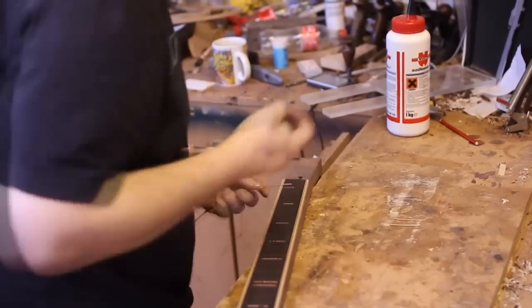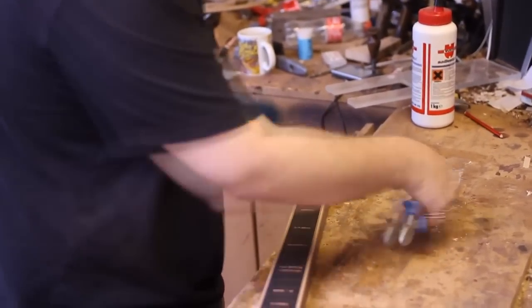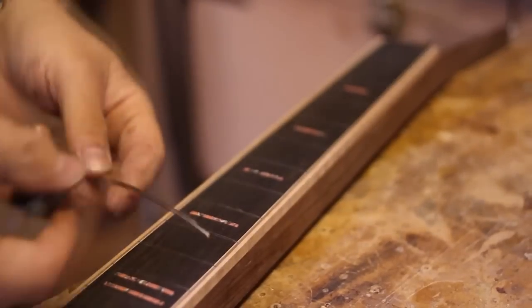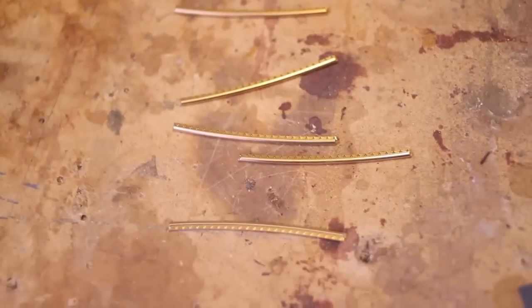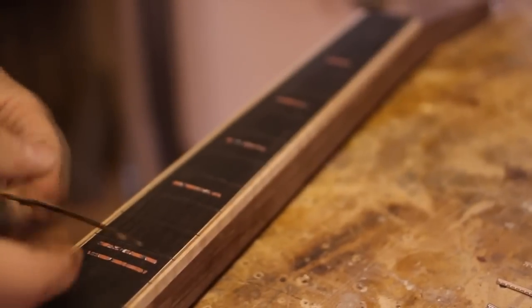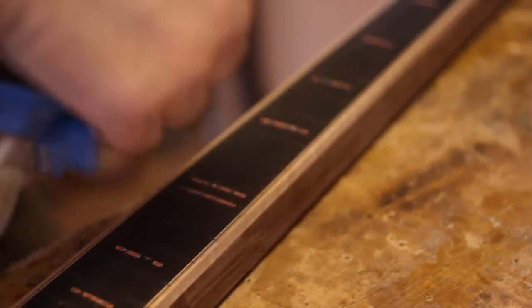Now I'm cutting these frets slightly over size. This fret wire is hypoallergenic. Some people, it turns out, are allergic to the nickel in the standard nickel silver wire. So they've taken the nickel out of the silver — and since there's no silver to start with but brass — you end up with brass. The gold colour is rather nice, but also it's harder than the standard nickel silver stuff, which means it lasts longer and it sounds slightly brighter.